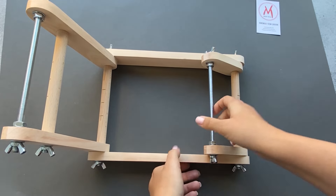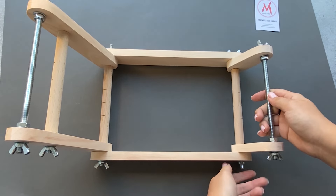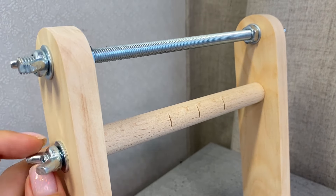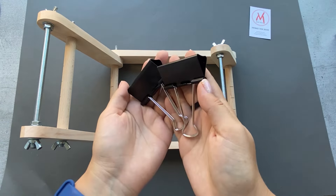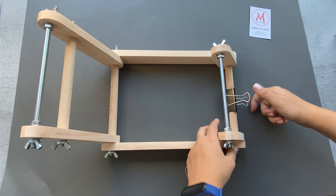The threads can be fixed in two different ways. The first method is by using convenient slots on the wooden parts with the help of additional materials, such as tape. Alternatively, you can use paper binders that come with the loom sets and easily attach to the wooden parts.